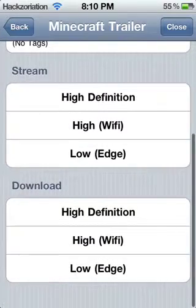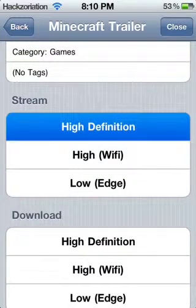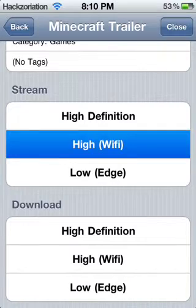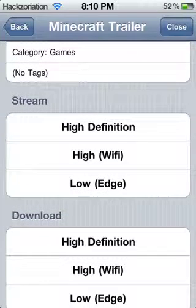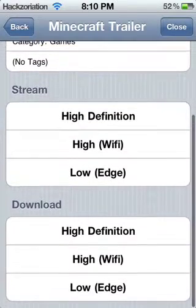After that it's going to give you three more options which are low edge, high wi-fi, and high definition. High definition is like 1080p, high wi-fi is like 720p, and low is like 250p. I usually use high wi-fi whenever I'm streaming videos because high definition usually buffers, and low edge is just really crappy — you never want to use that.